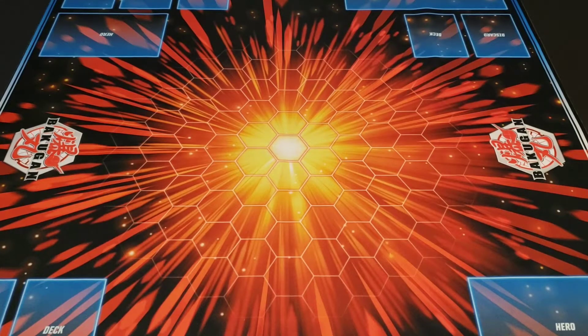Yo, what is up guys? BakuBrawsEast here, it's your boy Reek, and I'm back at it again with another unboxing for you guys.